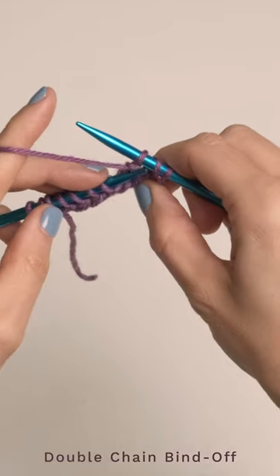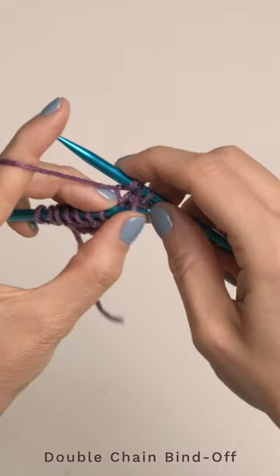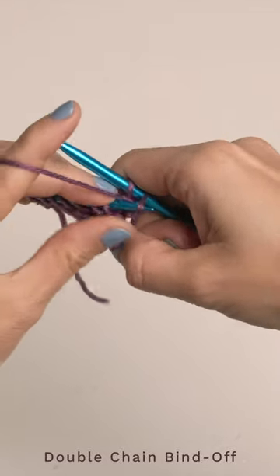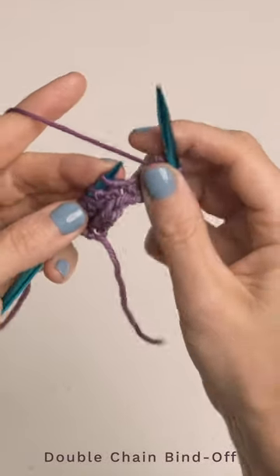You've got three little loops here, so go ahead and take this yarn over and bind it off, and then take this first stitch over here and bind it off as well. Then you'll continue doing that.